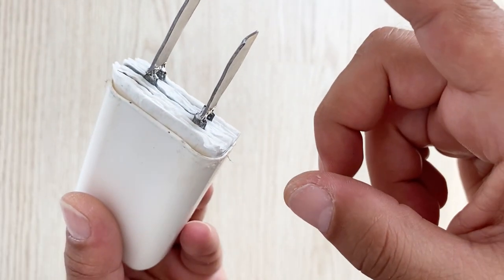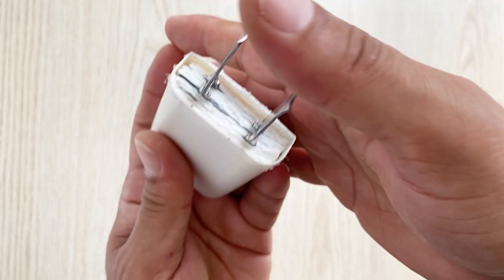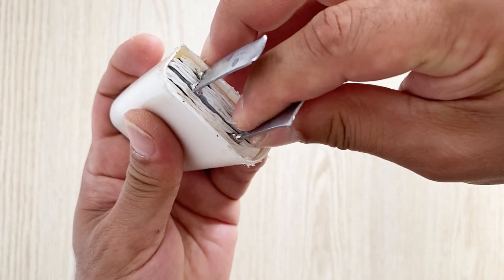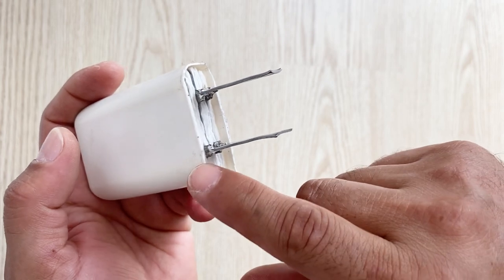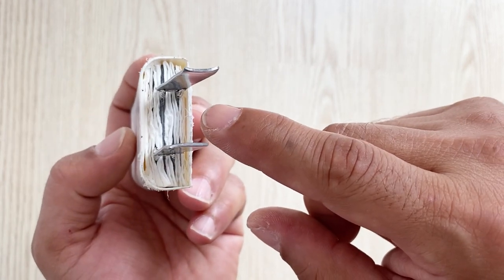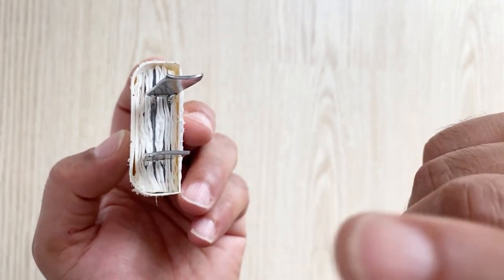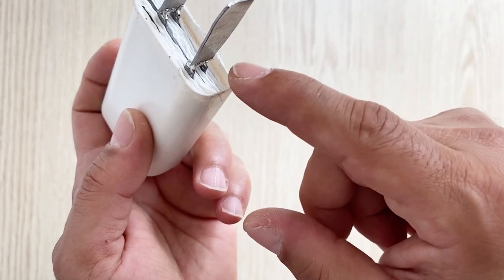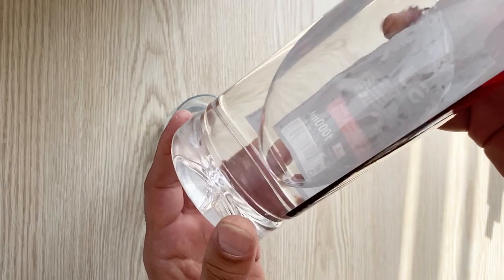I've connected the lead pieces to my battery as the connections. Now I'm going to put my battery inside the container — it fits inside it just like this. Our battery is almost ready to use. Now we are going to add some sulfuric acid electrolyte, and after that I'm going to show you the most critical part of making this battery.